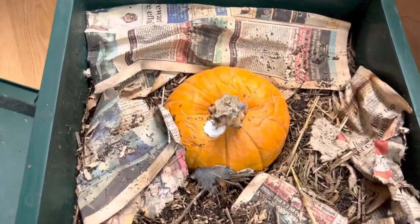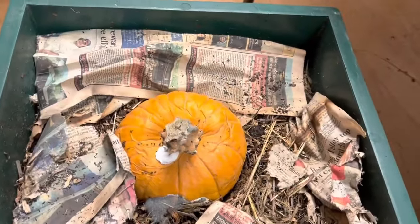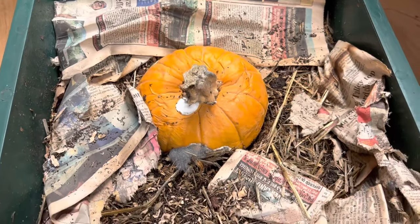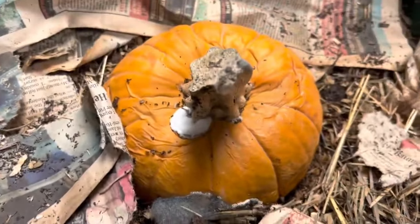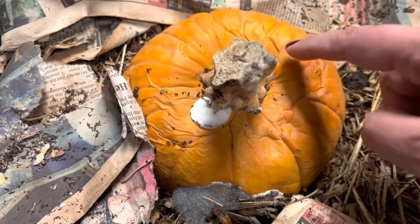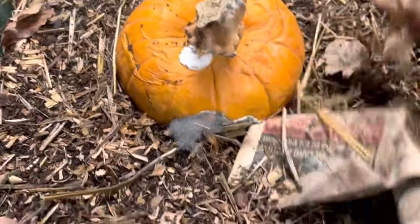Hey guys, welcome back. This is the Worm Factory 360 where I have four species of worms living in here: African night crawlers, red wigglers, Louisiana swamp worms, and European night crawlers. Let's see how they're doing with this pumpkin. You can see it's starting to get soft, so I want to go in there and look and just see what's going on. You guys excited for Halloween?